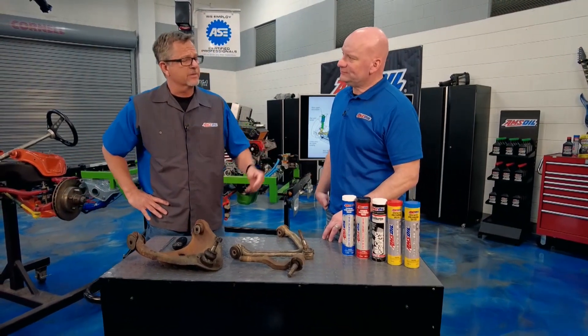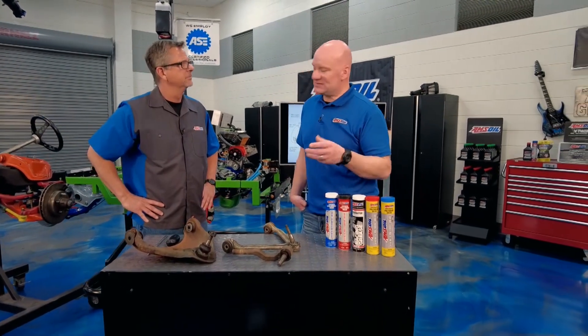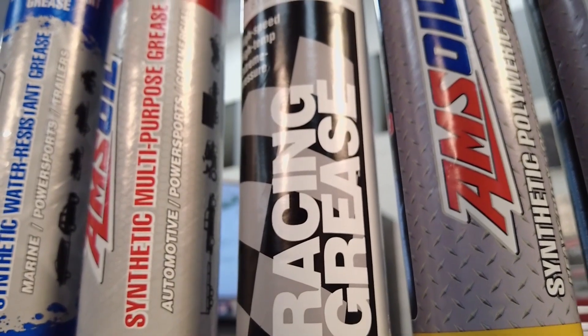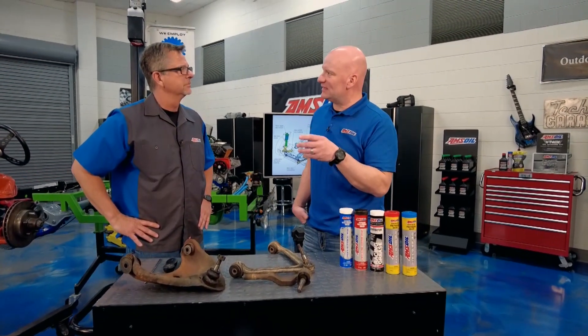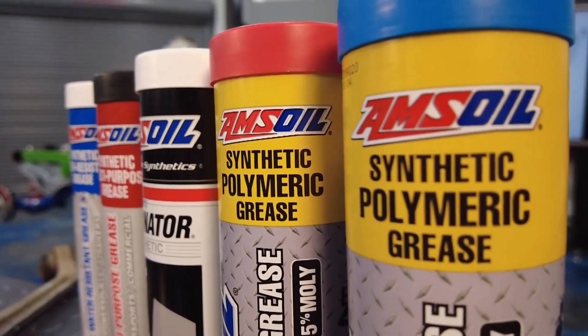What about your other greases for heavy-duty applications? From there, you start to really specialize. You get into the racing greases, and those are going to provide more protection for high-speed, high-pressure type applications. Then you've got your equipment, which is probably the most extreme use of grease — where you've got loader pins or buckets or different things that really pound the grease out. That's where you're going to want to use our off-road greases.